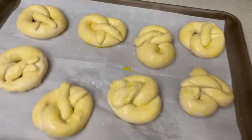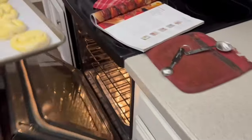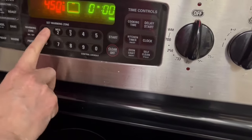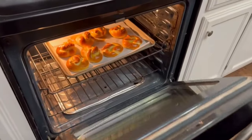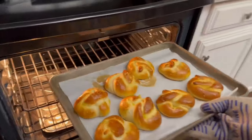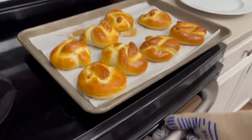We're baking at 450°F for 10 to 12 minutes. I'll start checking at 10 minutes. They cooked for the full 12 minutes — oh my gosh, they are so beautiful, look at these!